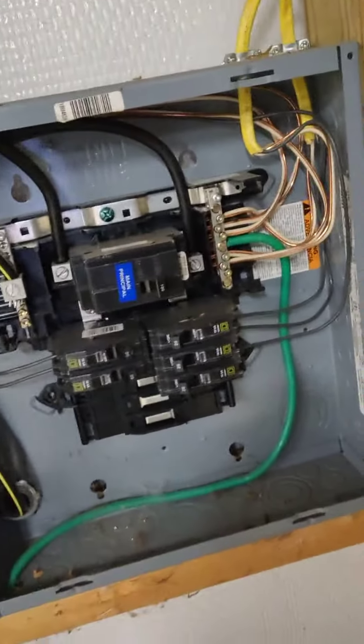So one of the things they're going to need to do to fix this is to run a fourth wire and isolate those neutral and ground wires that you see here. Once again, this is Dan with Crest Home Inspections with your tip of the day.